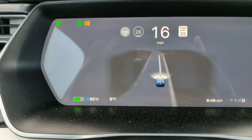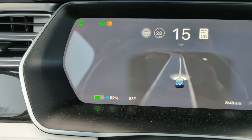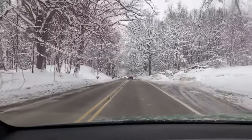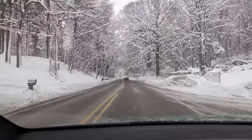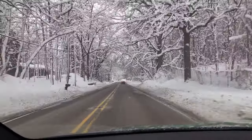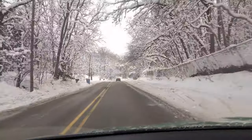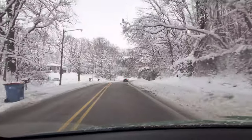The snowflake icon is on in the battery display, so it recognizes that it's super cold. On our way, I have almost no regen because the battery is so cold. If I let off the accelerator, I'm basically just coasting.